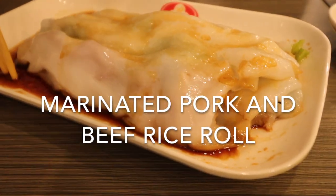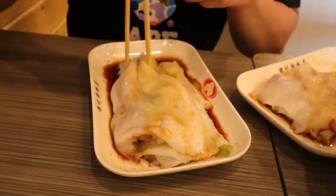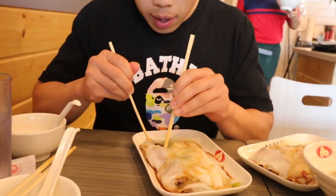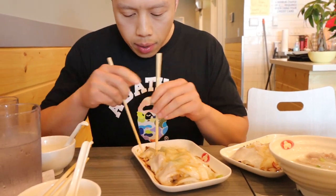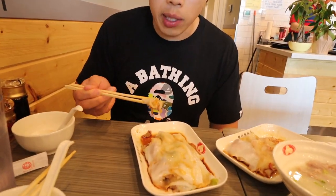This is the marinated pork and marinated beef. This is our third rice bowl that we've tried. These rice bowls are pretty good — very authentic. I've never had any in America that tasted this close to China. For people that aren't familiar, rice bowls are a very famous breakfast of China, like America's cereal for the southern Chinese.